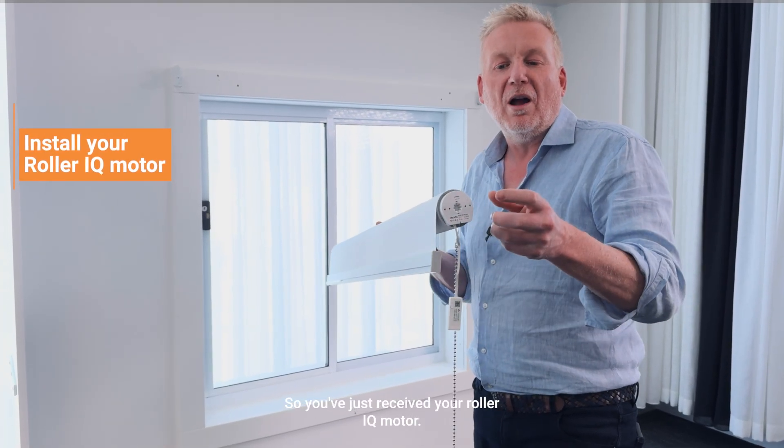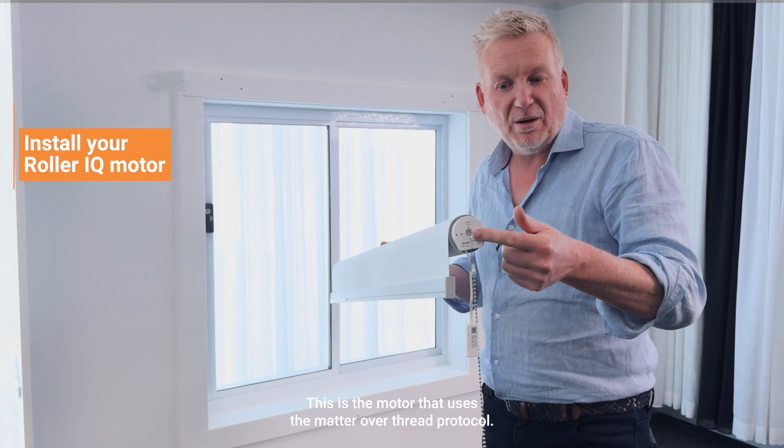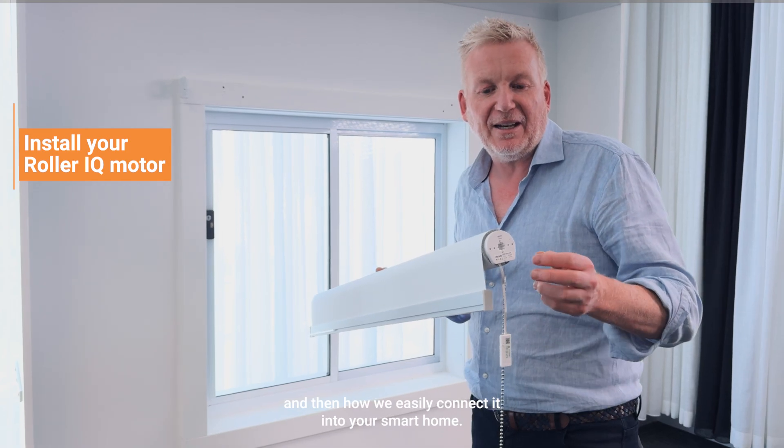So you've just received your Roller IQ motor. This is the motor that uses the Matter over Thread protocol. I'm going to show you in this video how to install it, how to set the limits, and then how to easily connect it into your smart home.